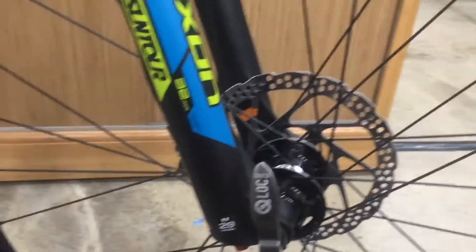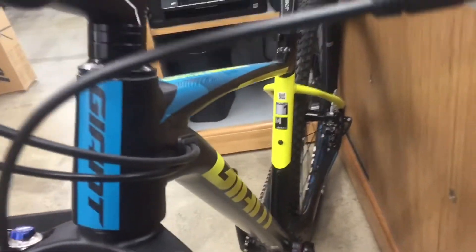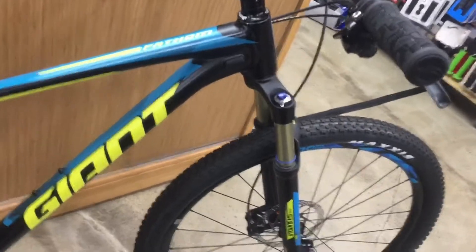More stability down here. Nice frame — everything's internally routed. Clean. And that 100 mil front fork getting that cross-country kind of setup with that 15 mil axle.